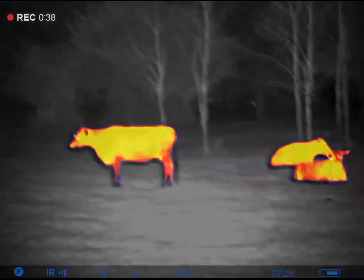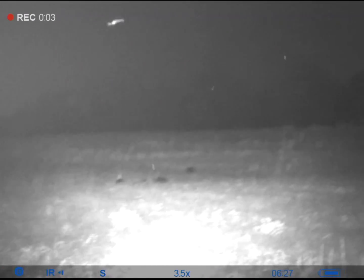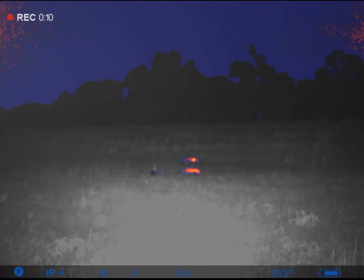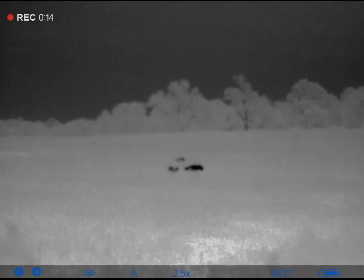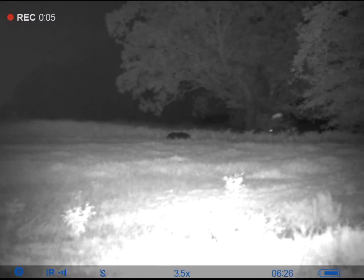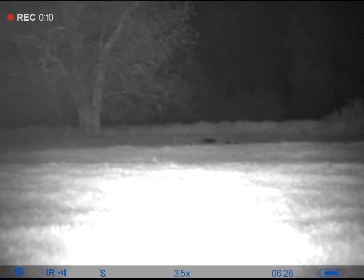This particular night it was pitch black dark with no moon and a little bit of cloud cover. These pigs are about 80 to 100 yards. That pig right there is about 80 yards, and those pigs over there are about 115 to 130 yards.